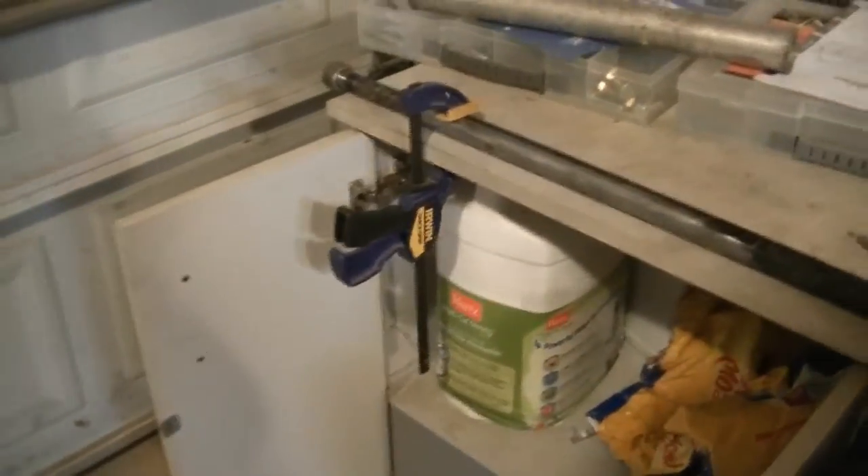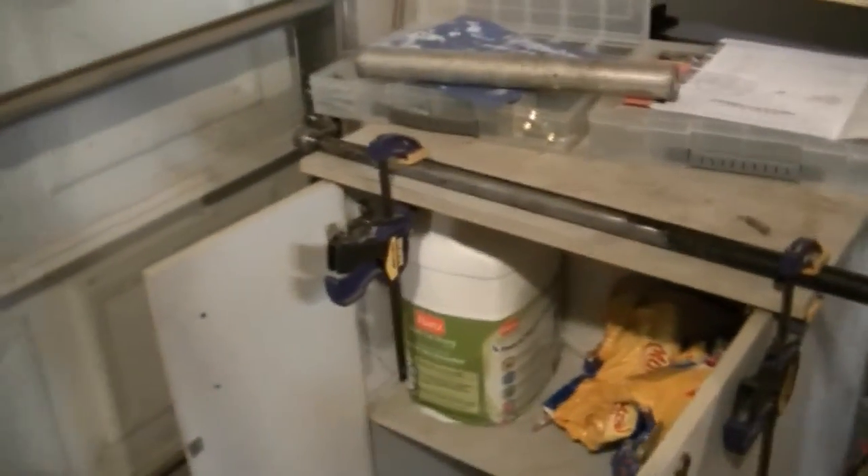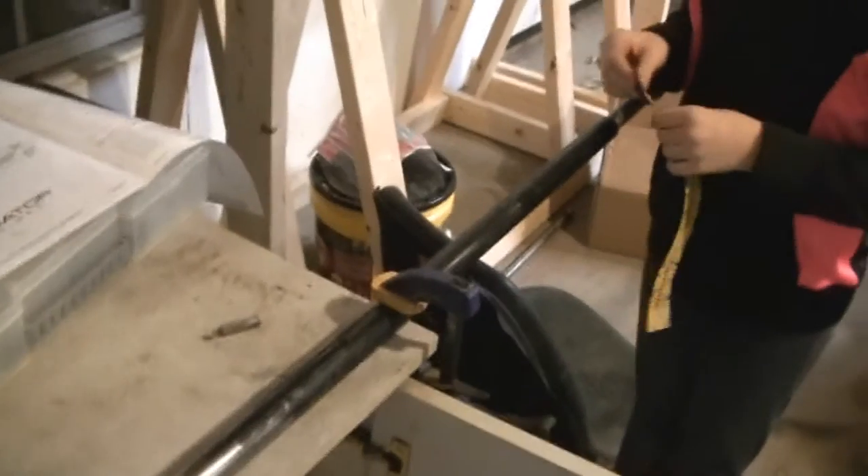Just thought I'd mention — if you don't have any of these adjustable Irwin clamps, I highly recommend getting some. These are probably the 10 or 12 inch ones. I really need to buy the longer ones; they go all the way up to four foot. We got the axle clamped down so she can sand it and it won't move.